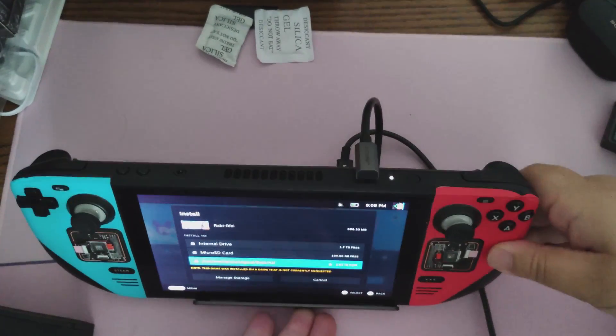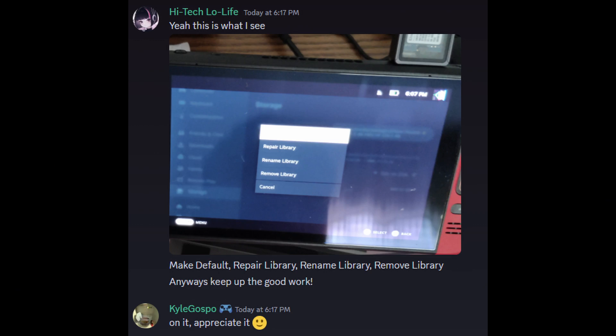For those of you running Bazzite, this feature works on Bazzite. That said, the option to format through Steam is missing on Bazzite, but I've reported it to them and they're aware. So expect a fix for that at some point.